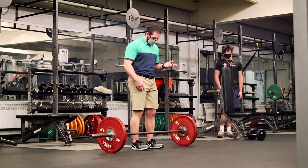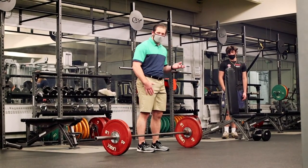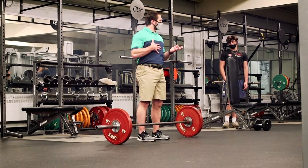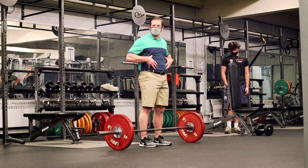For the conventional, what you're going to do is put the bar right over the middle of your foot — pretty close to your shins. Then get into spinal neutral. Squeeze the butt forward, bring the ribs down, lock everything down, and try to make this as tight as possible.